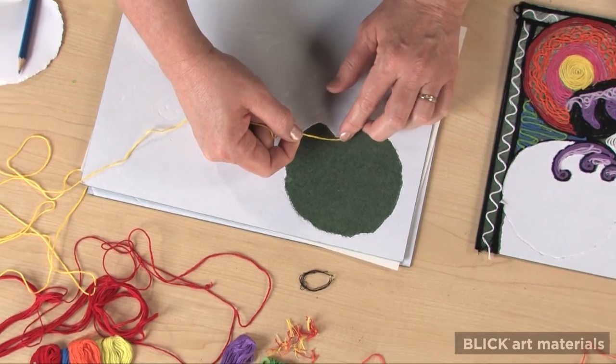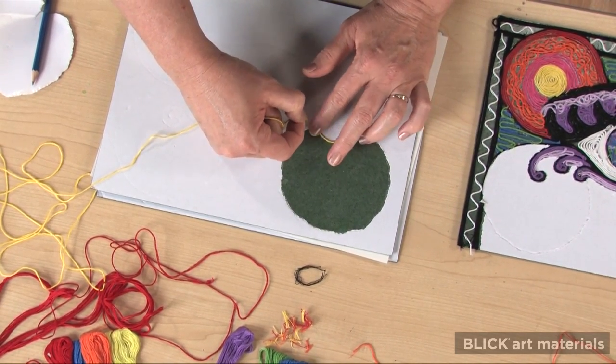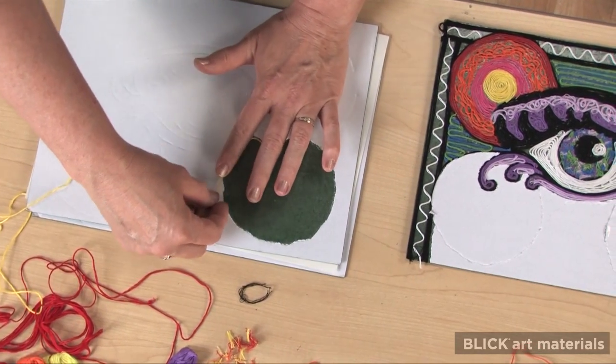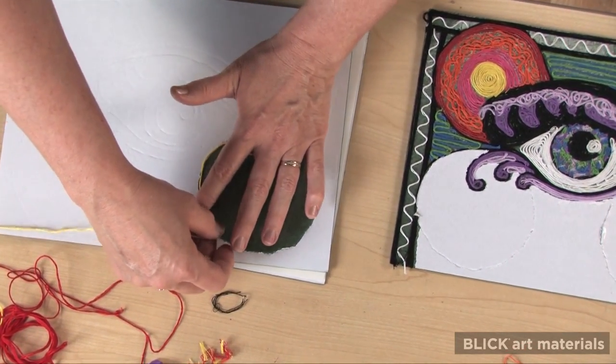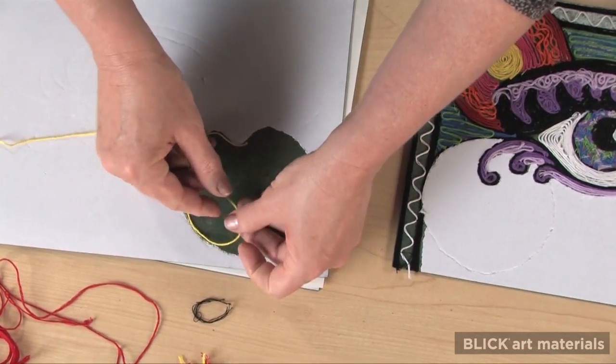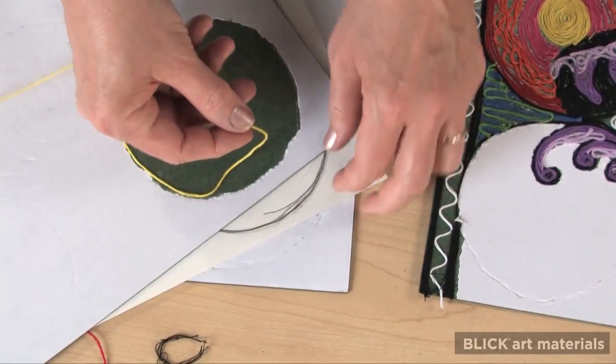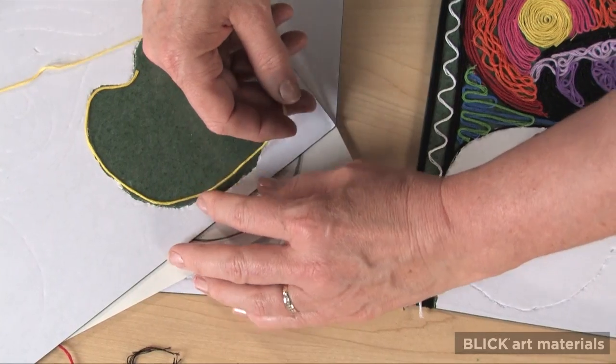The next step is to paint with string. I find embroidery floss easiest to use because it sticks well and I can get some great detail with it. Use one hand to move the string and the other to tap it into place.